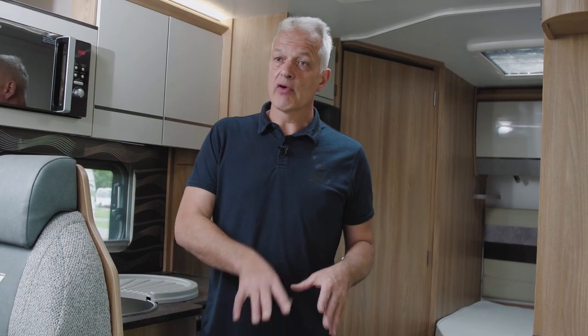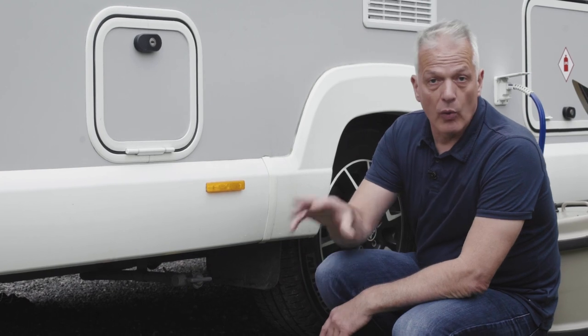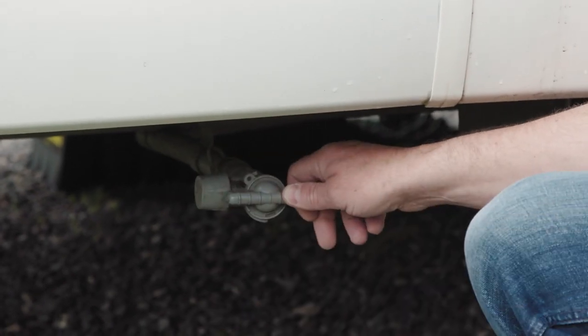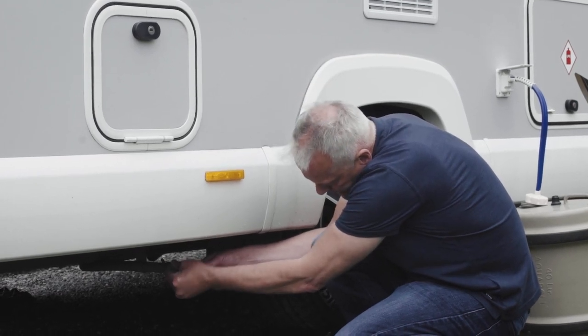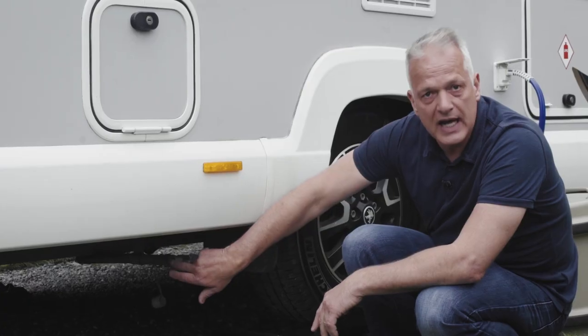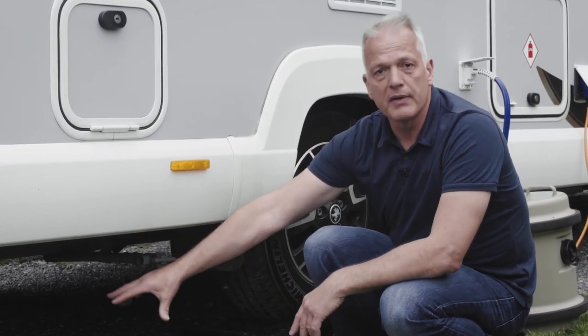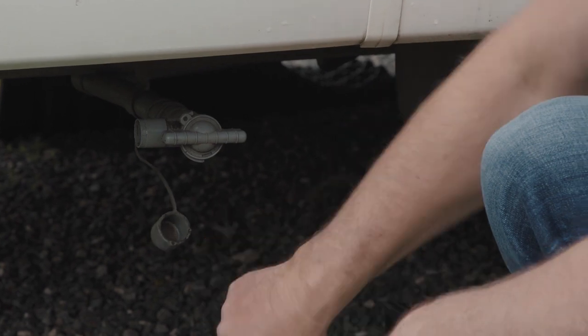To empty your wastewater — or grey water — tank, you need to be above a motorhome disposal point. On this particular model the grey tap is on the offside, the driver's side, just below the rear wheels. There's a bung on the end — wiggle that off and it's ready to drain. When you're above the drain point at a motorhome service point, turn the tap counterclockwise to open it and that will drain down the grey waste holding tank.